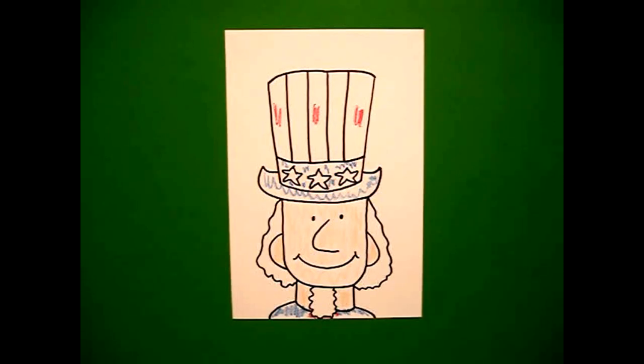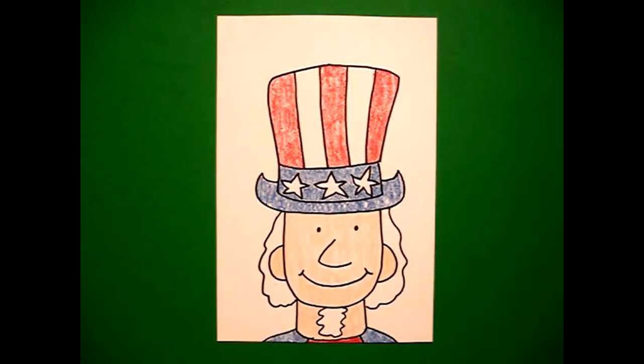Okay, let's see what Uncle Sam looks like all colored in. Here's Uncle Sam all colored in ready for the 4th of July. Okay, bye bye.